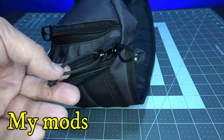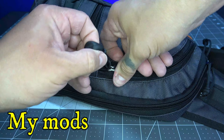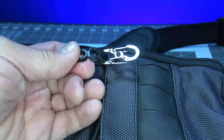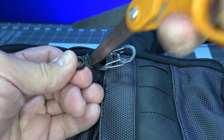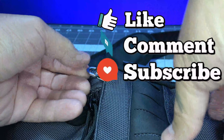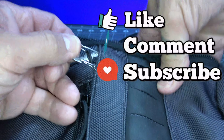Do yourself a huge favor and support your preparedness by ordering one of these CCW EDC bags now. I'll leave a link down in the description. I hope this video has been helpful — don't forget to like, comment, and subscribe. This has been Prepared Guy, and until next time, stay prepared.